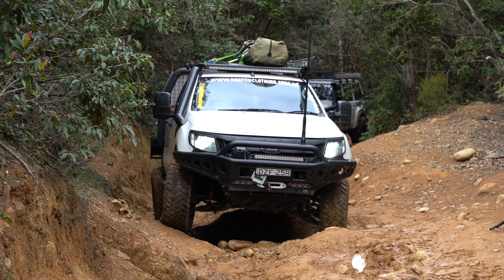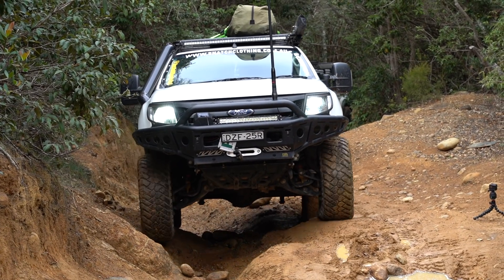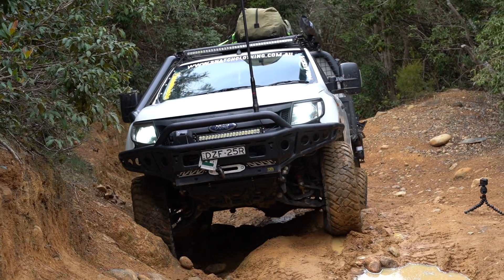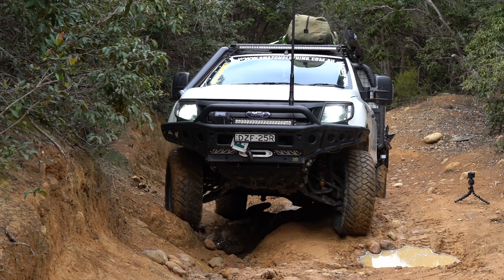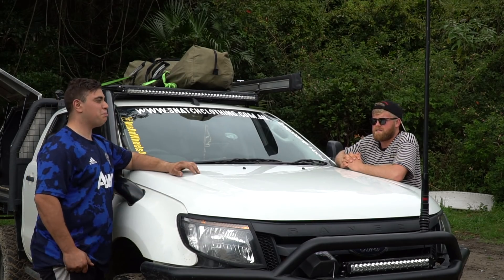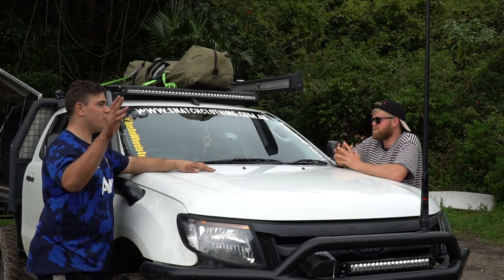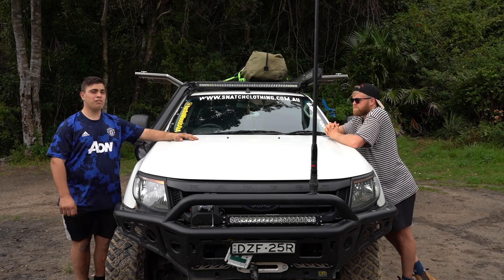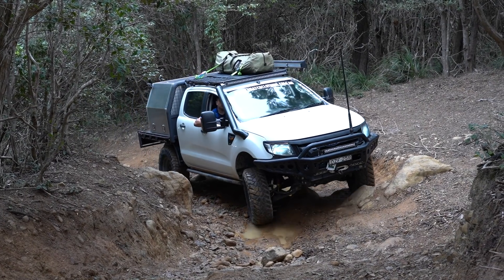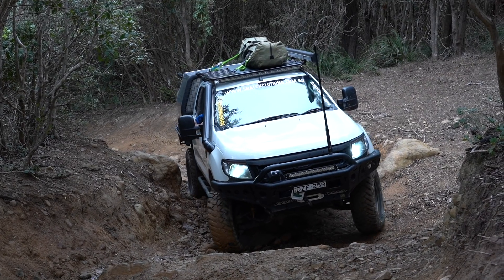Top three mods for someone getting into a Ranger? Definitely the rear locker — that makes a big, big difference, it just pushes the car. Then from there a two-inch lift, and probably 33s. Two-inch lift, 33s, rear locker and you're going places — you can get pretty far with just that.